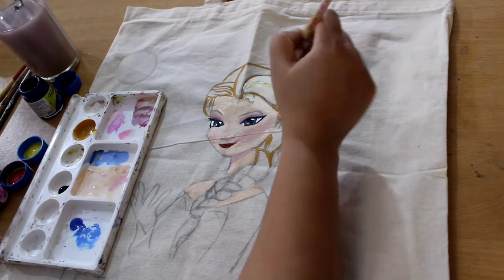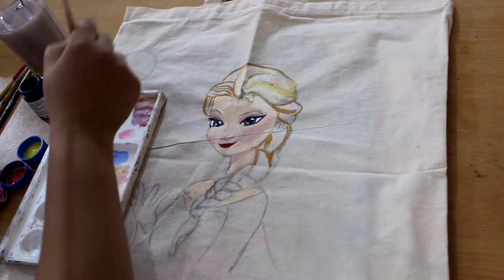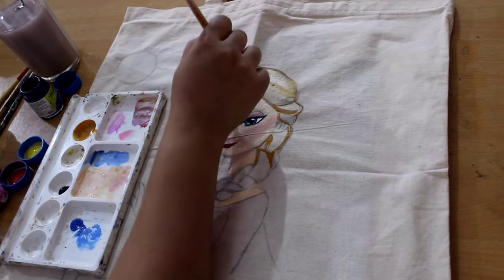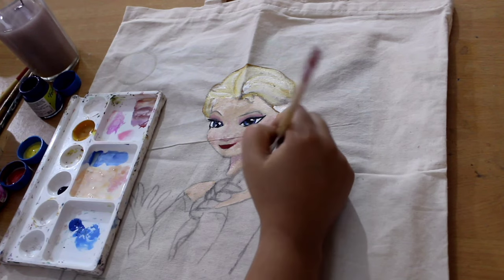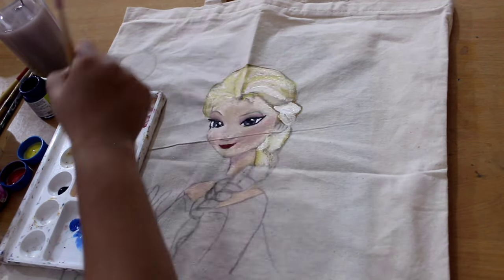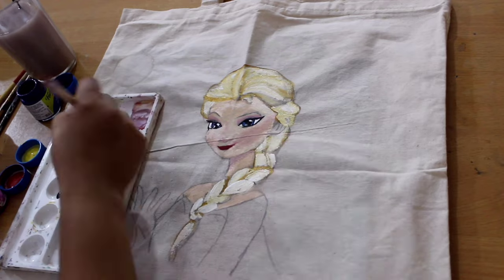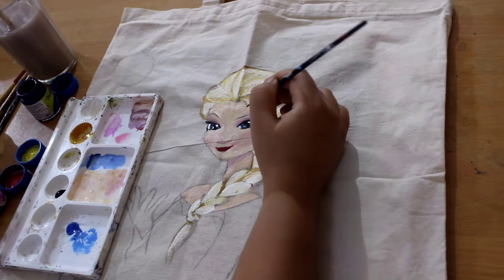Then put white, then blend. Just highlight the lighter portions. Then put white, then blend — repeat this process to build up the hair texture with light and dark layers.